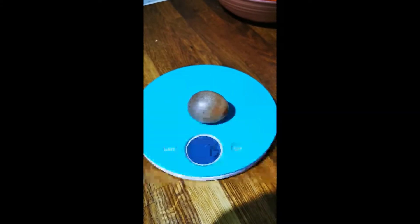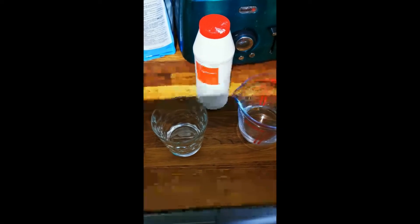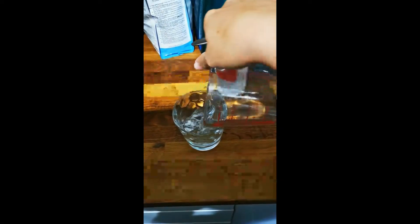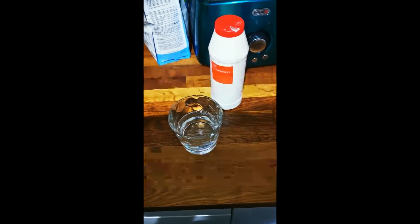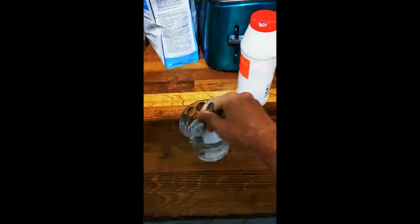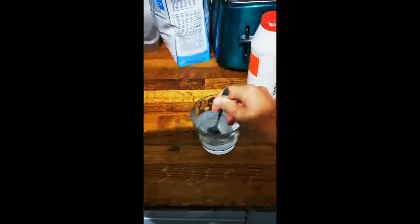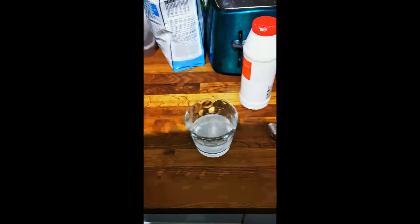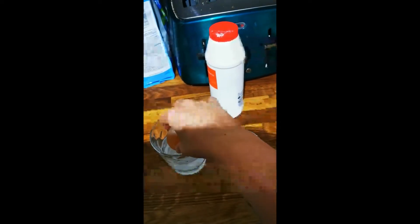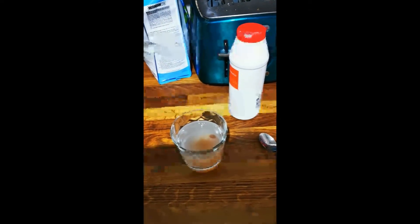The deshelled egg weighs 75 grammes. Take 150 millilitres of water and add lots of salt. Give it a stir to try and dissolve as much as possible, and then pop the deshelled egg into the salty water. What do you think will happen to the mass if we leave it overnight?